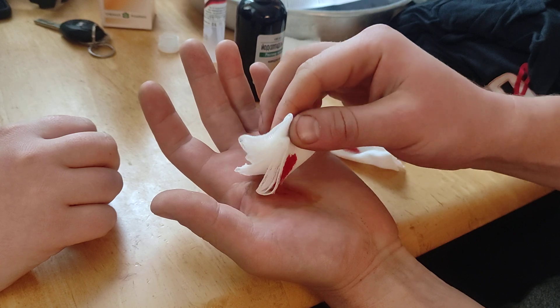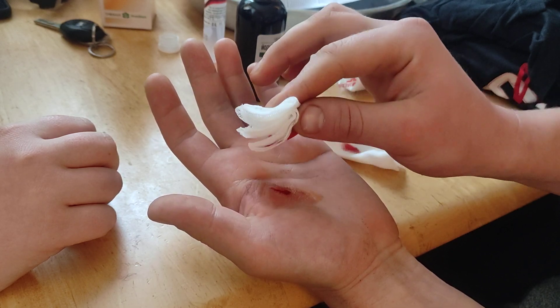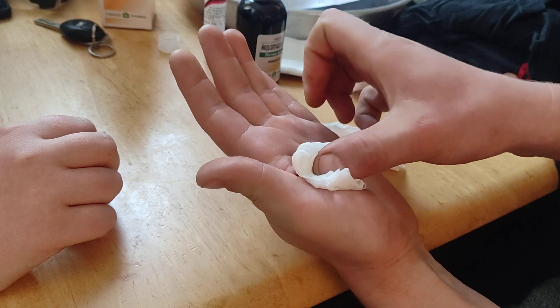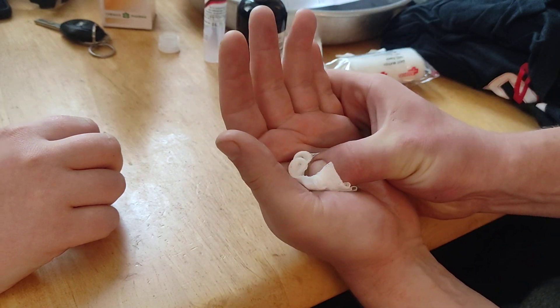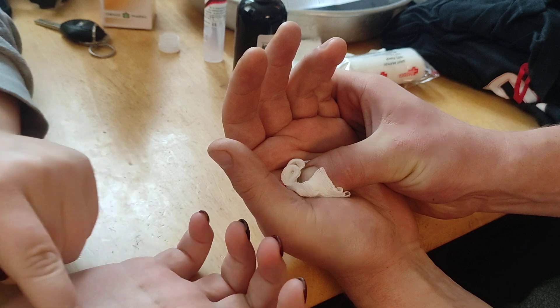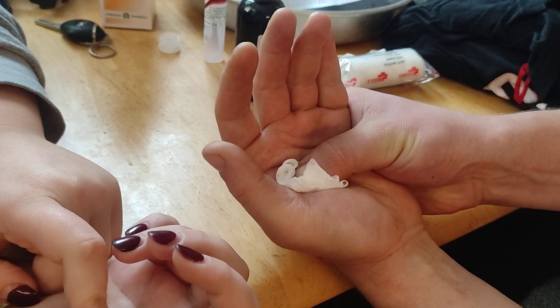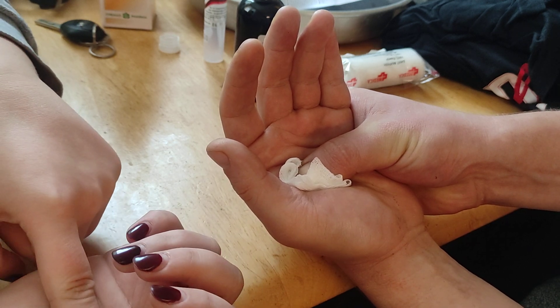I'm moving it too much, I think. Should I try to push it like that? It should be the same as it was before. To stop it, I'll just try it like that, because it's making a better seal.